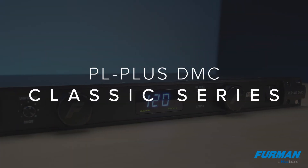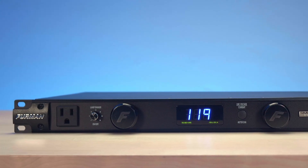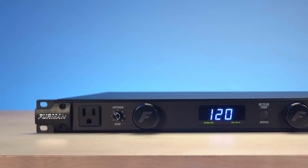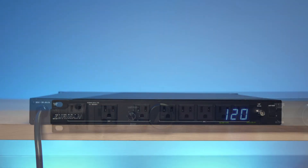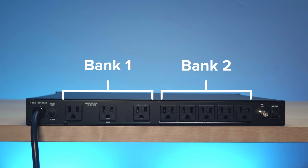Let's start with the PL Plus DMC. It's a workhorse power conditioner designed to be versatile, road-ready, and reliable. The PL Plus DMC has a total of nine outlets — one on the front, and then two circuit-isolated banks of outlets on the back: three in the first bank, five in the second bank.